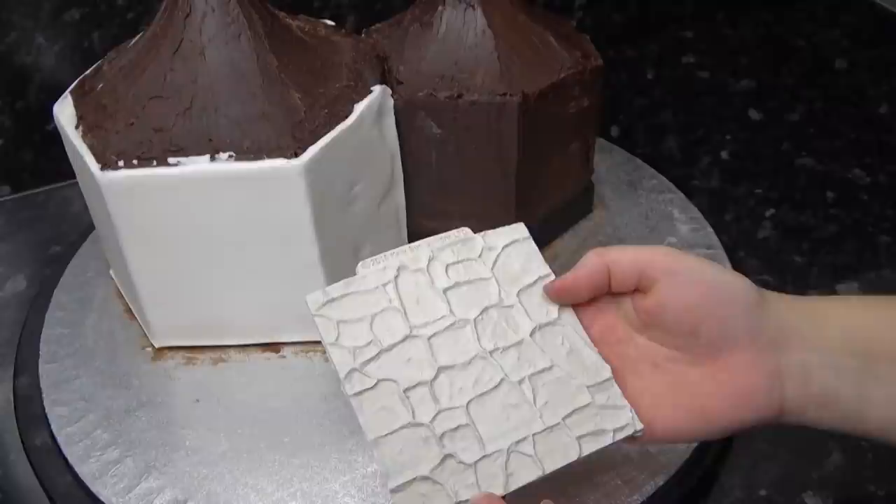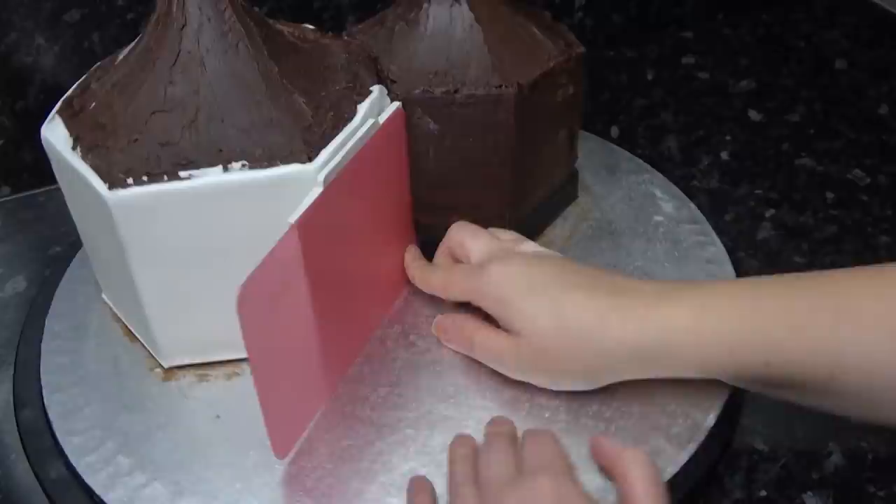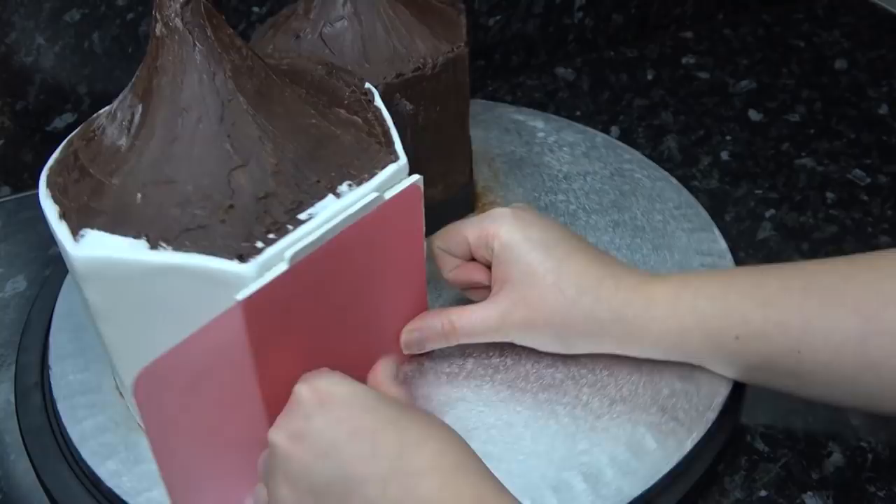Here I've got my favorite brick texture mat, which you've seen me use in lots of different tutorials — I'll leave it linked below along with all the other tools I use. I always like to use this mat with my smoother as I find it gives a more even pattern. Just push your thumb up and down the smoother to transfer the texture, making your way around all the sides and filling in that little strip towards the roof.